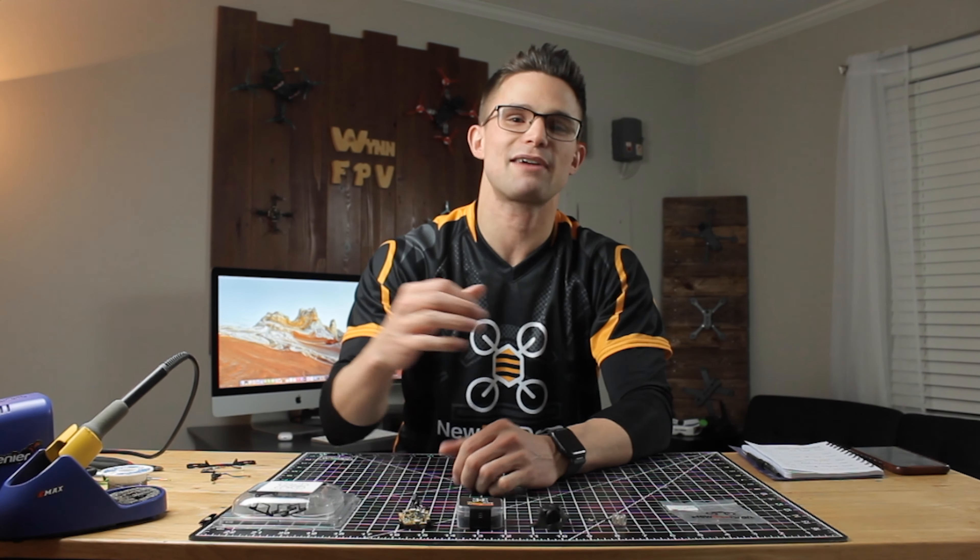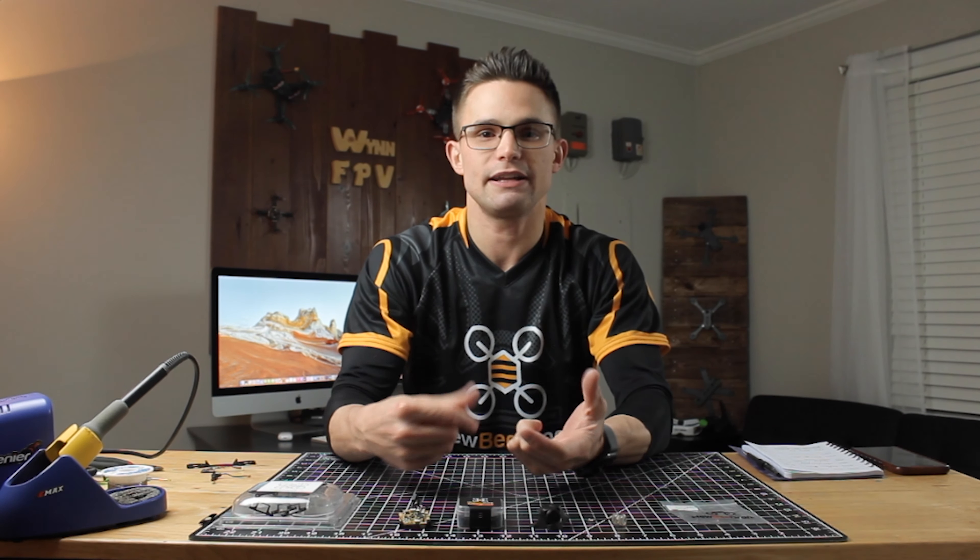Hey guys, welcome back to another video. Today we're going to be building a Cockroach 75 millimeter, which is a little bit bigger than your normal size whoop. Hopefully it will be able to handle an Insta360 Go so I can get some cool footage. I'm going to be running mine on two cell. Let's get straight into the parts.